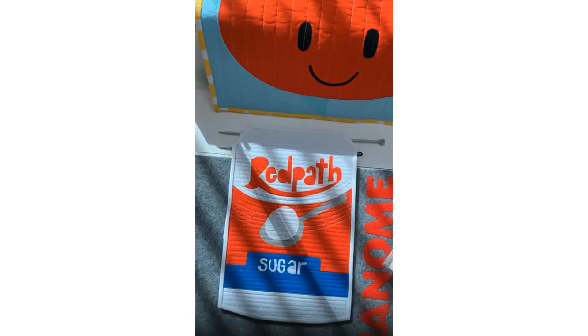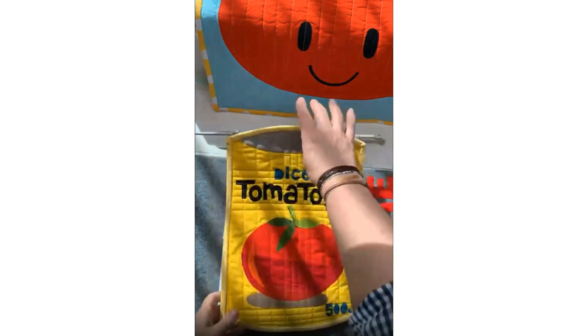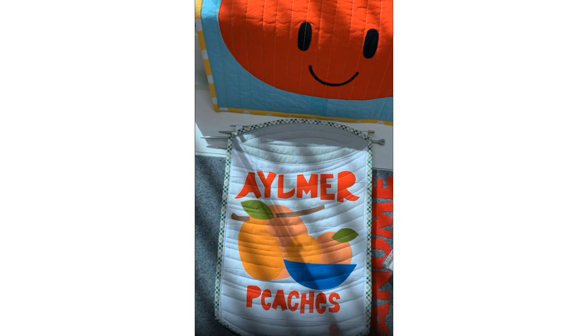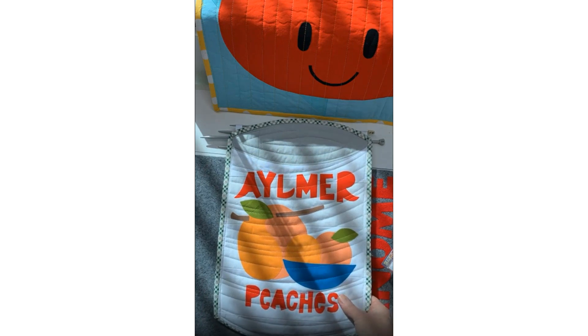I also did a little Red Path Sugar — that's in Canada, it's in Toronto. And recently I did a little Diced Tomatoes, no name. There's also Elmer, based on a vintage can. The reason I'm showing you these things is I wanted to show you how I sew. I'm not a traditional quilter, but I use a lot of the products that we have at Janome to make these things.